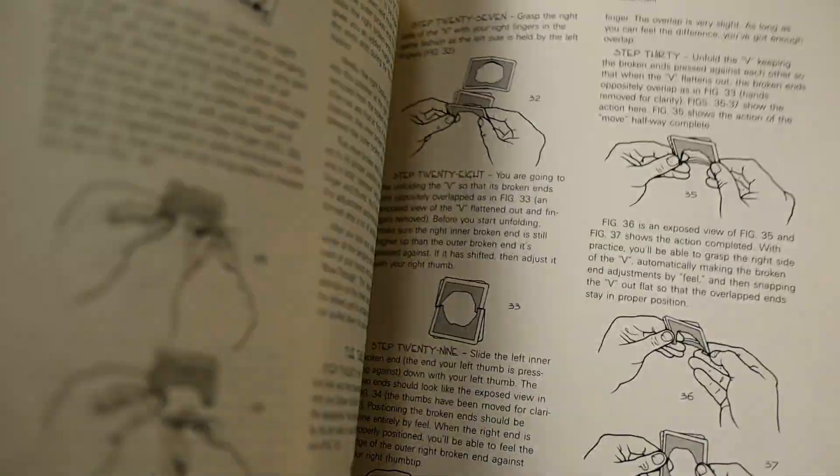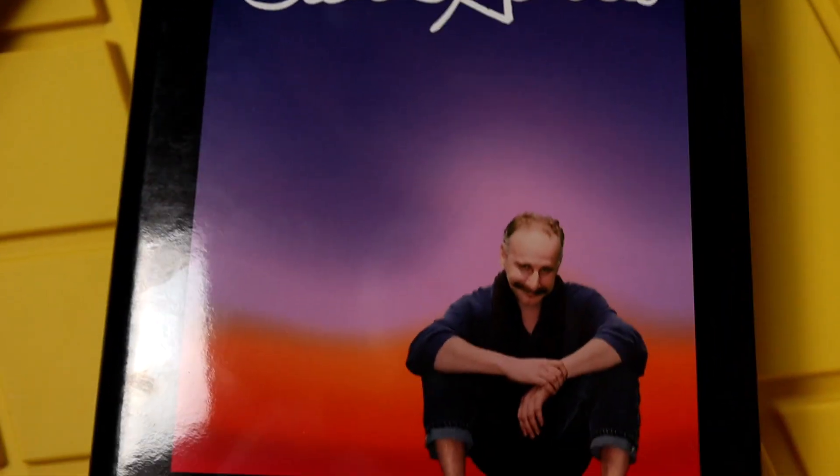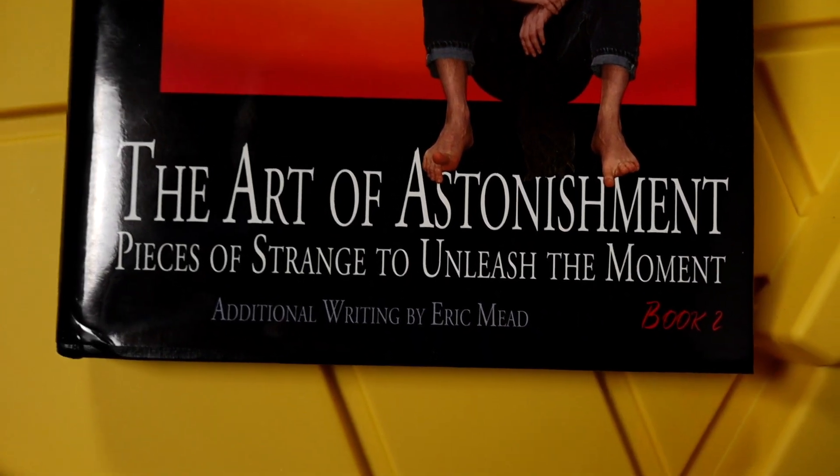I'll be honest, this is such a small piece of what's in this book — there is so much great magic in here. I'm sure you have favorites that I didn't even mention, and there are plenty of other great tricks that are totally worthy of being performed. I just can't go through everything. So whether you heard your favorite trick listed or you didn't, please sound off in the comments below with the tricks that you like from volume two of Paul Harris's Art of Astonishment.